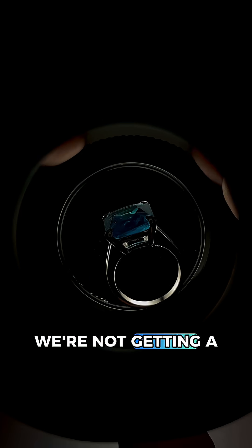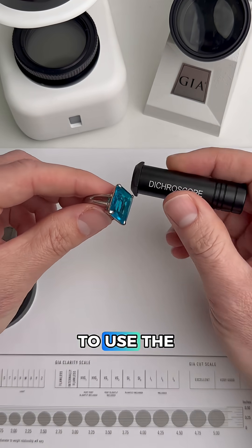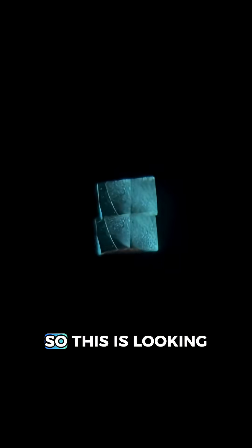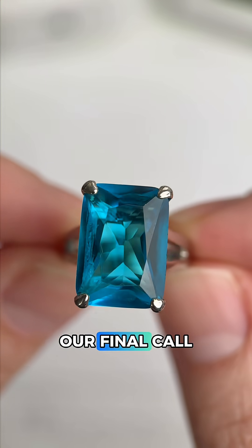Spinning the gem, we're not getting a very clear reading. It looks like it might be blinking a bit, but it's hard to tell, so this is the perfect time to use the dichroscope. Basically, if we see one color in both squares, that means this is singly refractive — and that's exactly what we're seeing. So this is looking more and more like glass or plastic. Let's head to the microscope to make our final call.